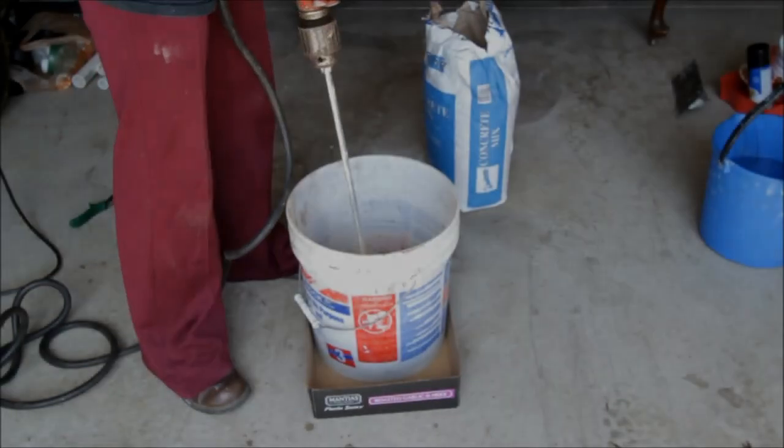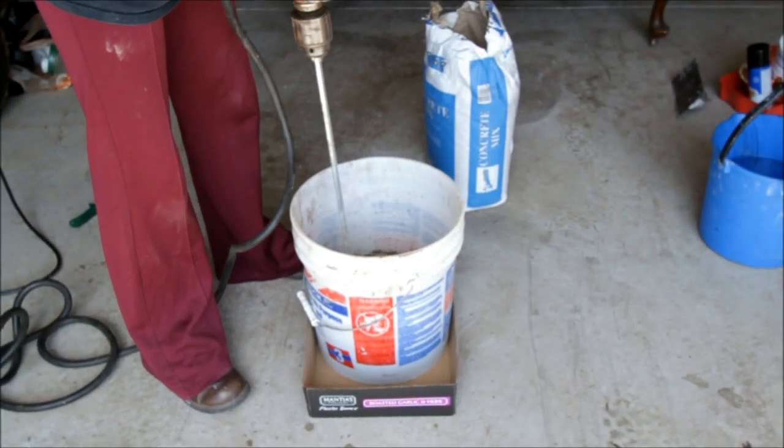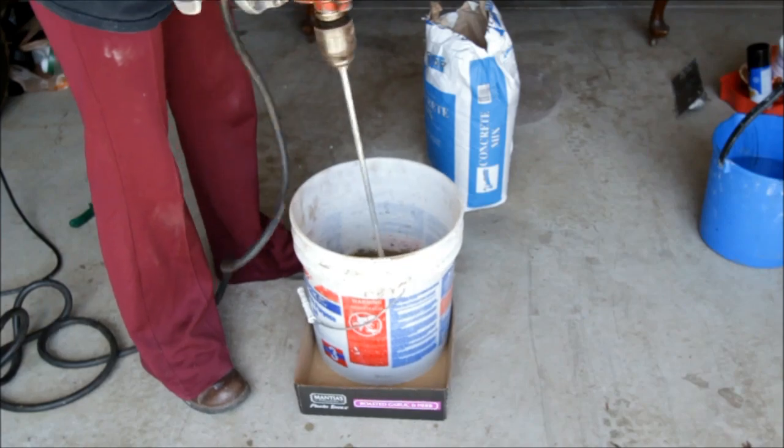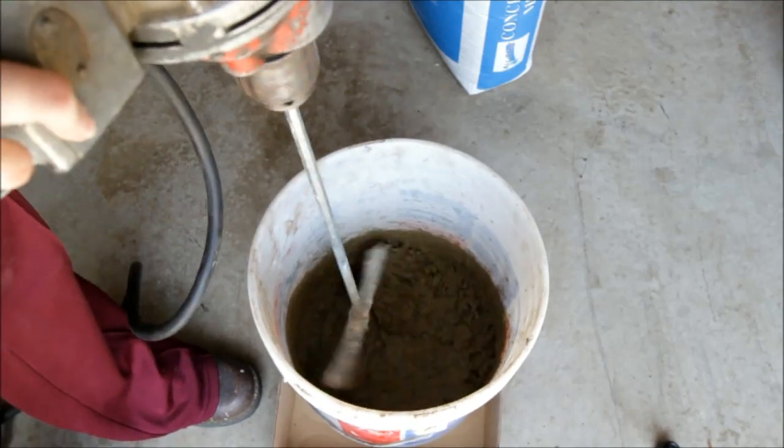I'm going to start off by showing this drill I used to mix the concrete, which proved to be a time-saver. Don't let the angle of the video discourage that beast's sheer size. I know I may be short, but really, this thing came up to my chest. Let's take a closer look at the power of this tool — beats hand-mixing any day, that's for sure.